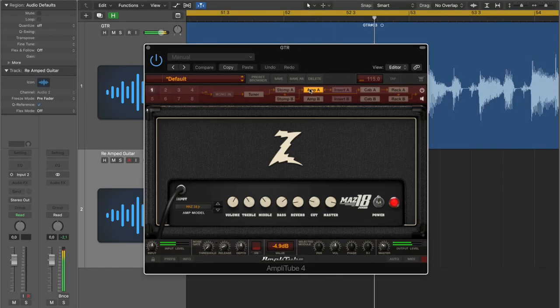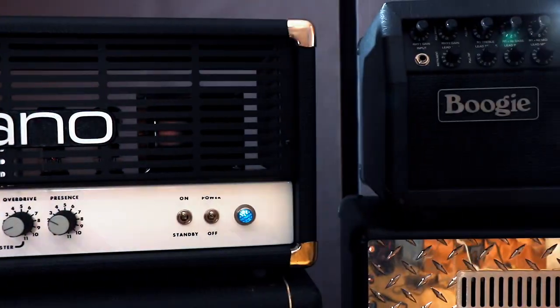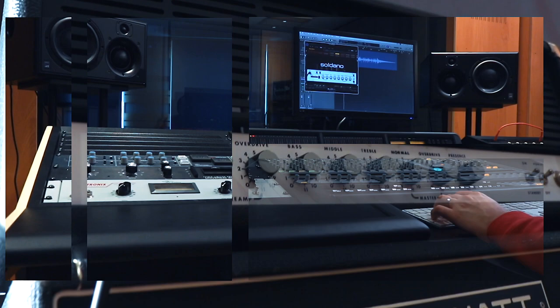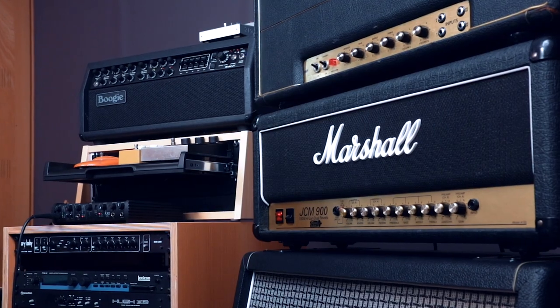Keeping a DI copy gives you dramatically more flexibility. Use multiple amps to build a wall of sound, or use AmpliTube to expand your real gear collection and thicken or enhance your mix of tones.